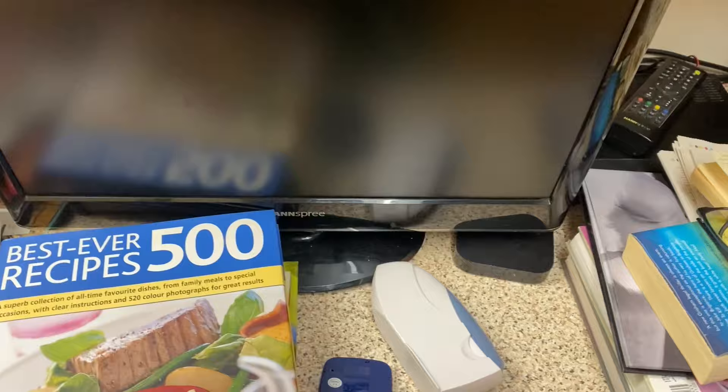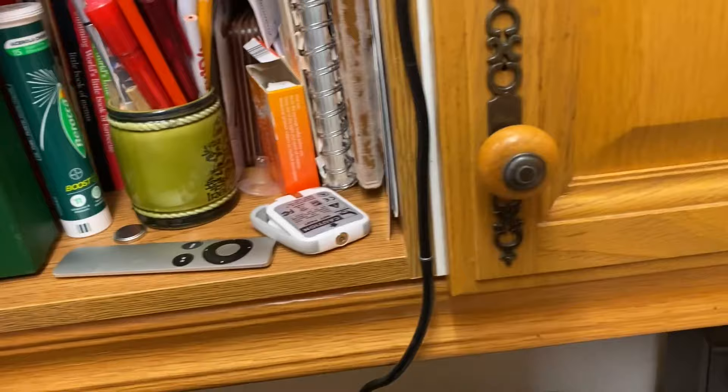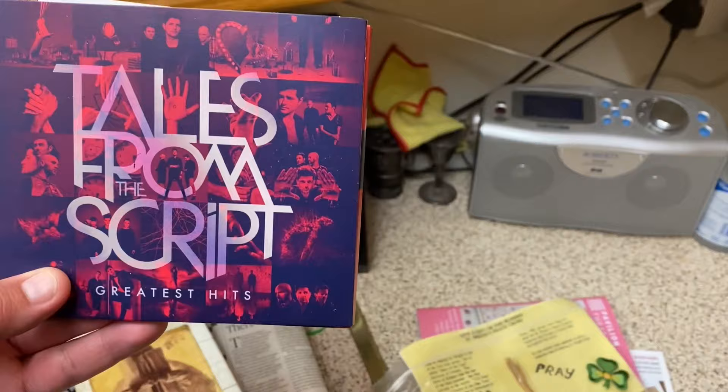Oh no — my dad's. It's not mine, I'll put it to the side. I will be keeping those — they are my favorite band.